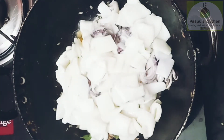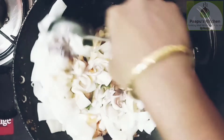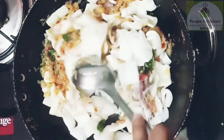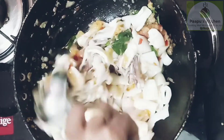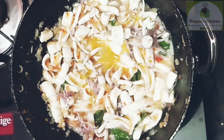Now, we have to add some water. We will put some water in. See how the water is getting in.